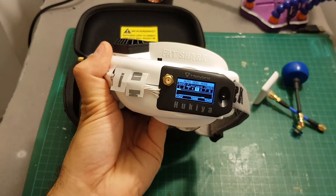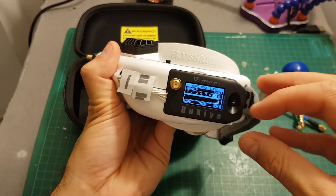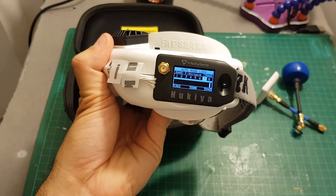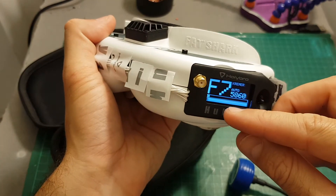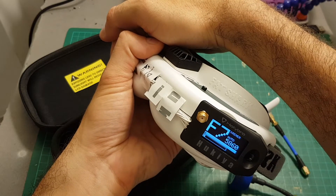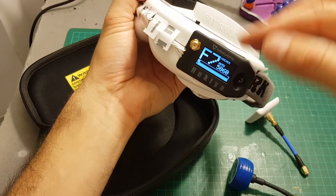After calibration it searches for the best band and locked on B7 which wasn't the right one, so I scanned again and F7 is the correct band. Now when it's connected we can see A and B — A is one module and B is the other. When I hide one module, A is working; when I bring the other closer, B kicks in. So it correctly switches between modules.